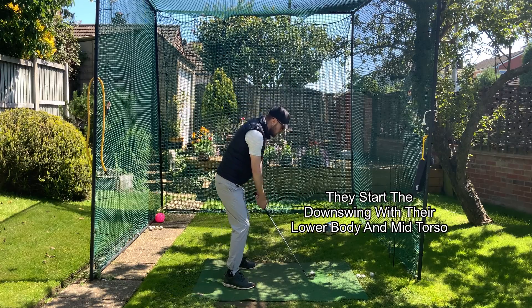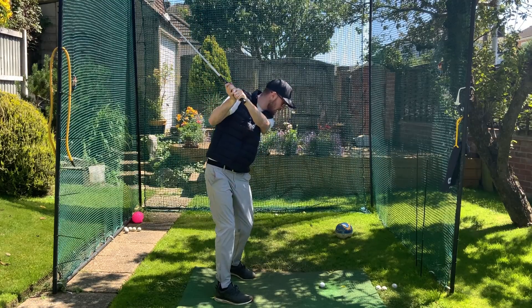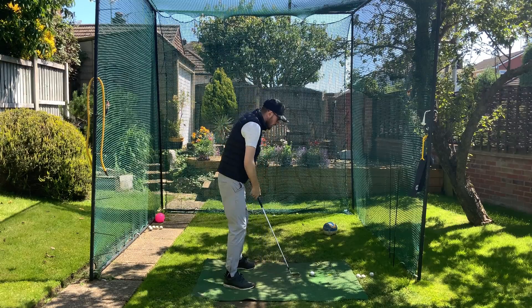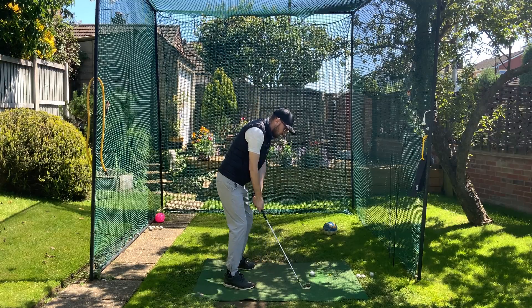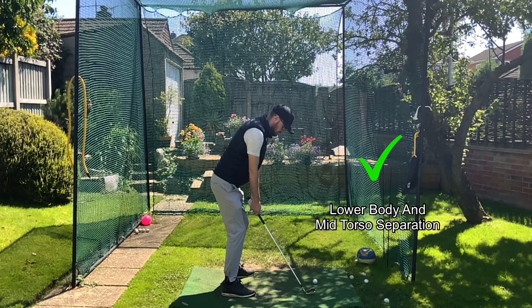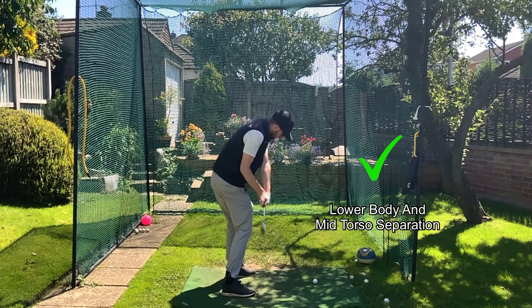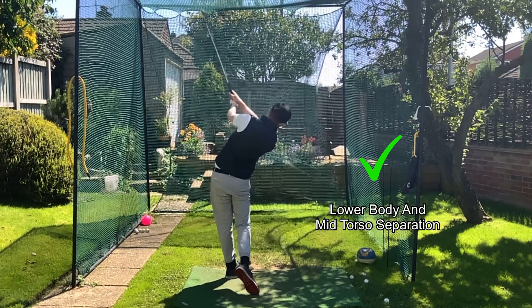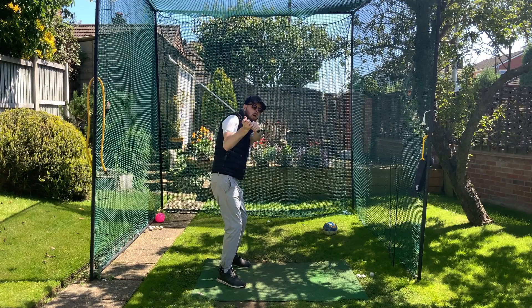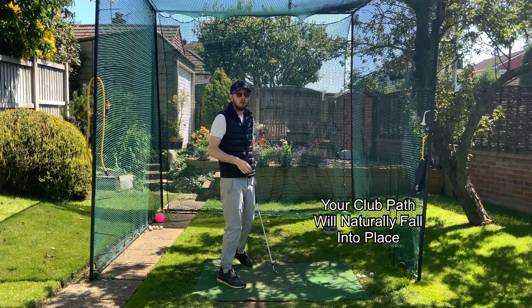They'll be getting up to the top of their swing and their lower body and mid-torso will be turning and starting that first initial move whilst their upper body is staying very passive. So when we separate from mid-torso down — from rib cage down — we will be controlling our pathway more easily, because when that upper body doesn't rotate too hard first, your path is actually going to fall nicely on track.